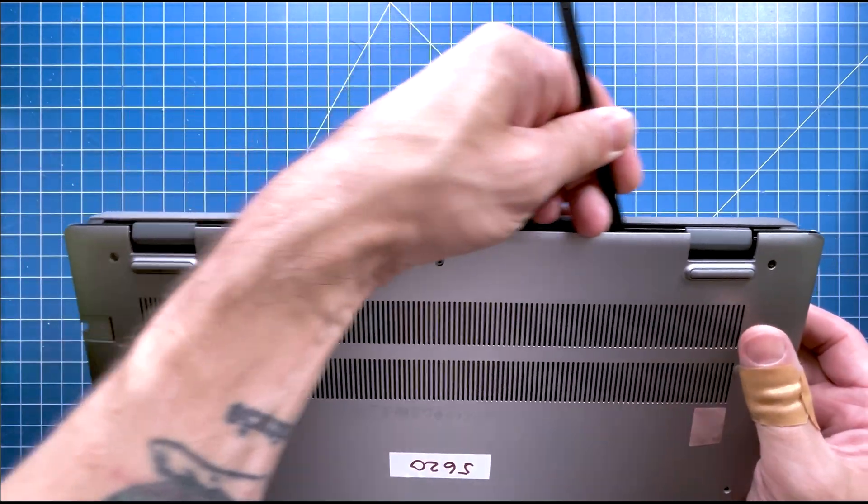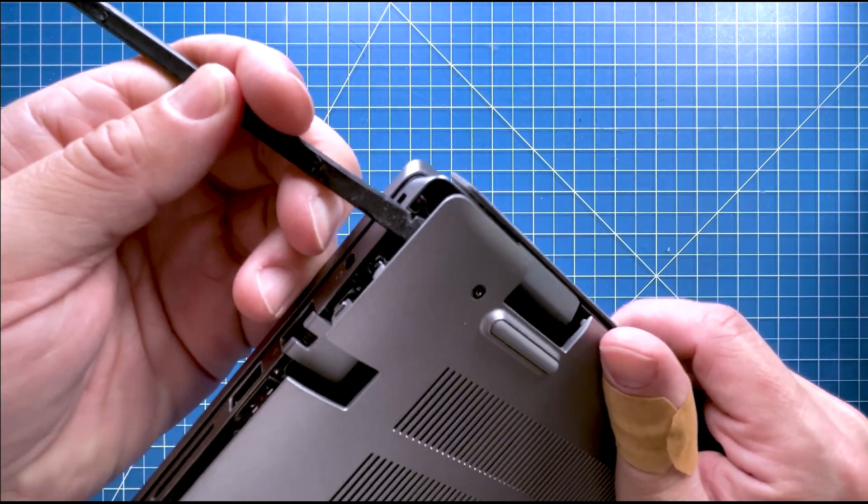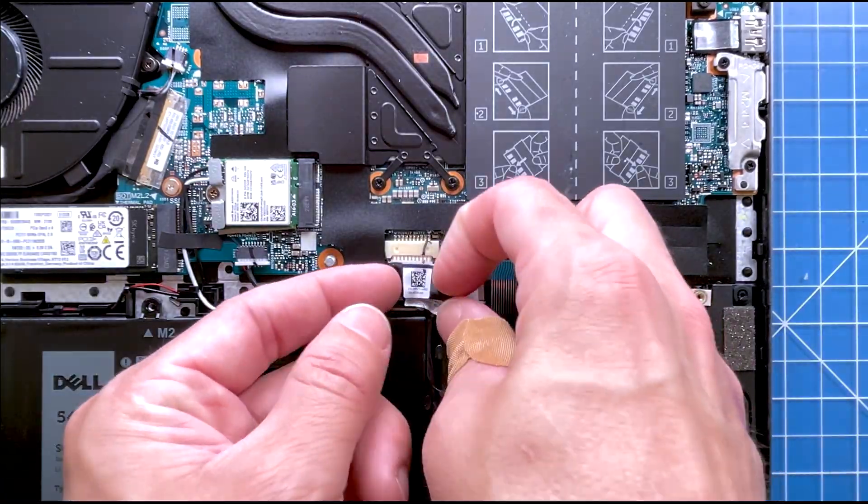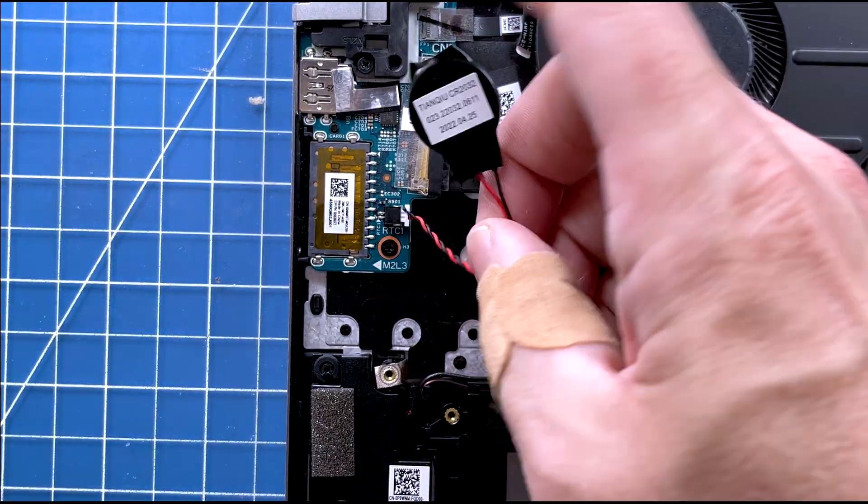Then pry apart and remove the bottom base. Now disconnect the battery cable. Then disconnect the CMOS battery.